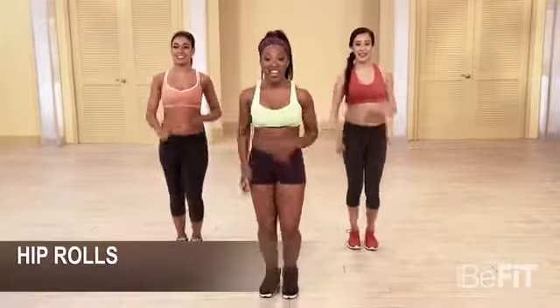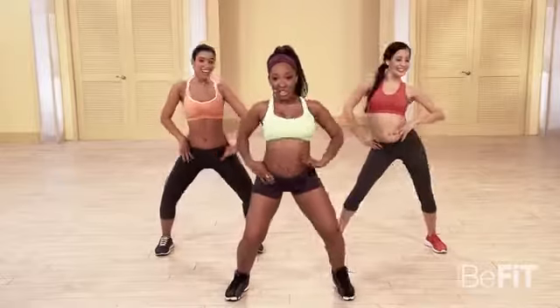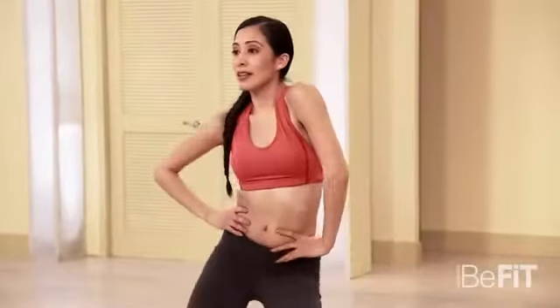Here we go in five, six, seven, eight. Take it slow. Really contract those abs. Push the hips forward. Other side, right here.